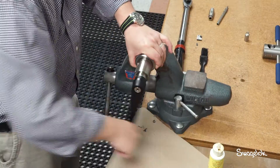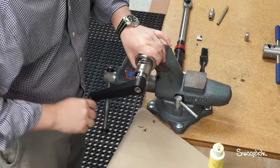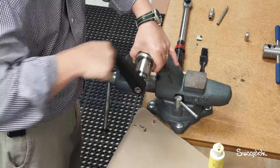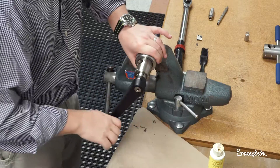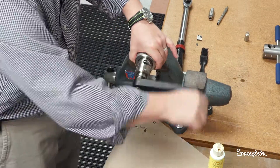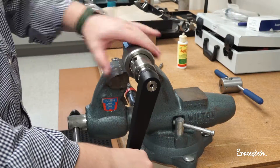Continue coning until the coning tool bottoms out against the manual adapter. While continuing to turn the handle clockwise, slowly loosen the drive nut by turning it counter-clockwise. Stop turning the handle once the coning blade is clear of the cone. If the tubing has not been coned fully, you may reattach the coning tool and restart the coning process, as long as you have not moved the tube in the vise.